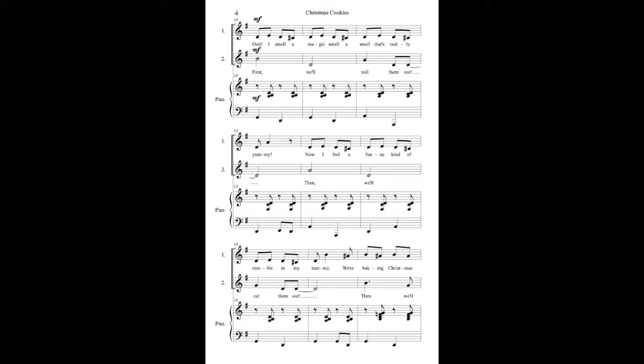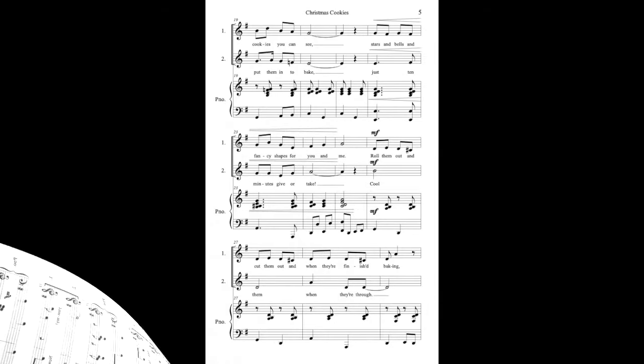I smell a magic smell, a smell that's really yummy. Now I feel a funny kind of rumble in my tummy. They're baking Christmas cookies, you can see.